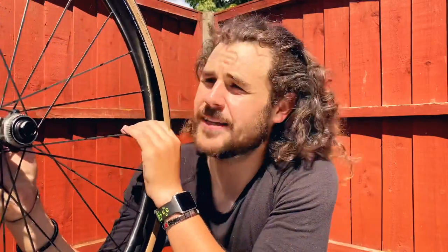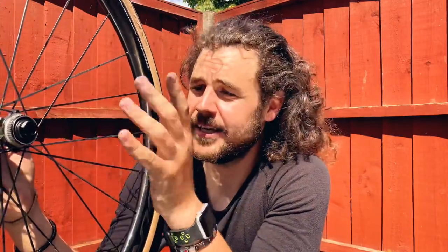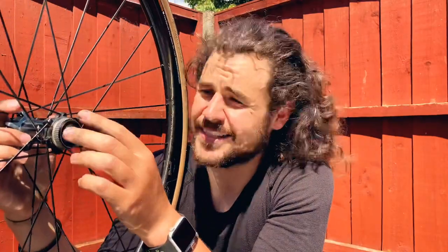One thing that's very good about this tire is that it is actually tubeless, so you can put sealant in. There's not many tires on the market of the 30c variety that are tubeless, so that's one thing to bear in mind.